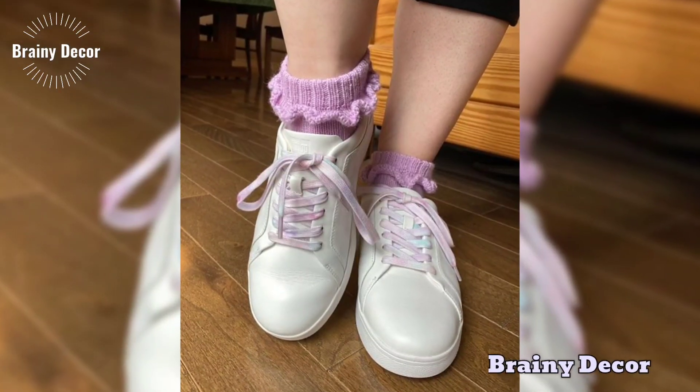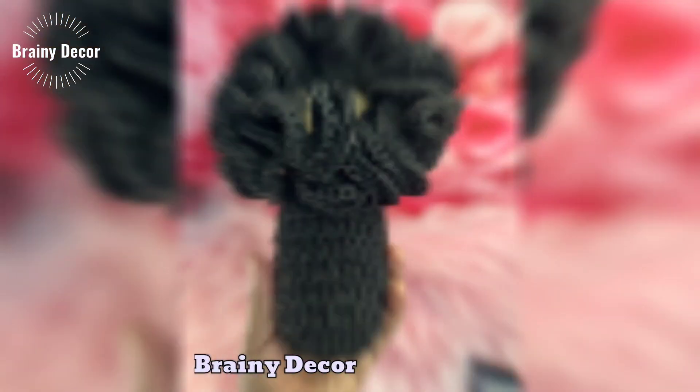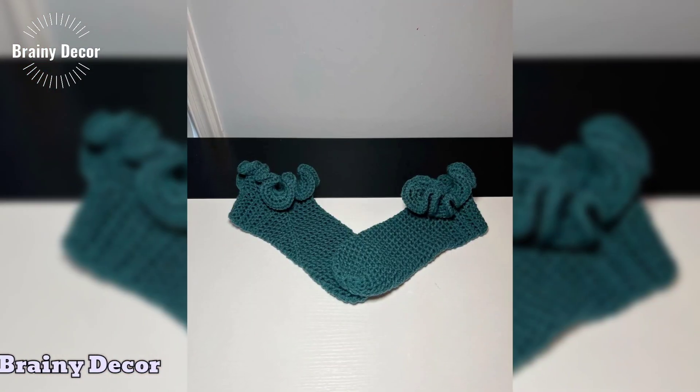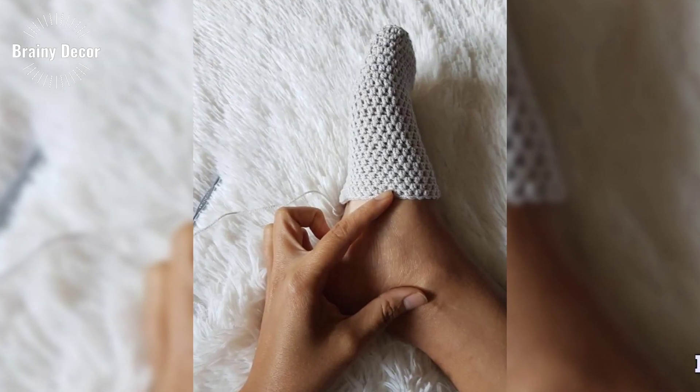If you want to make your baby shoes truly one of a kind, here's how to add some personal flair to your crochet shoes. You can add beads or ribbons to your stitches for a bit of sparkle, and don't forget about adjustable straps or ties for a more tailored fit.